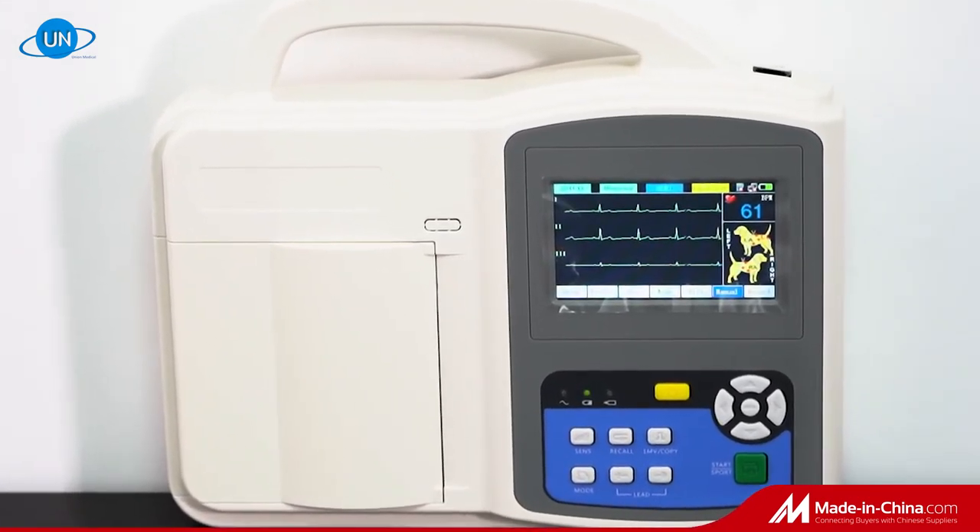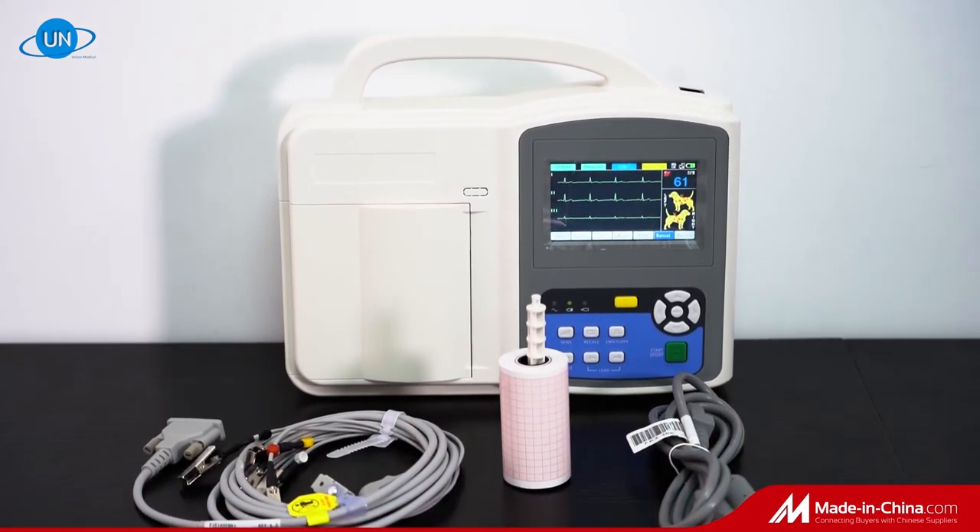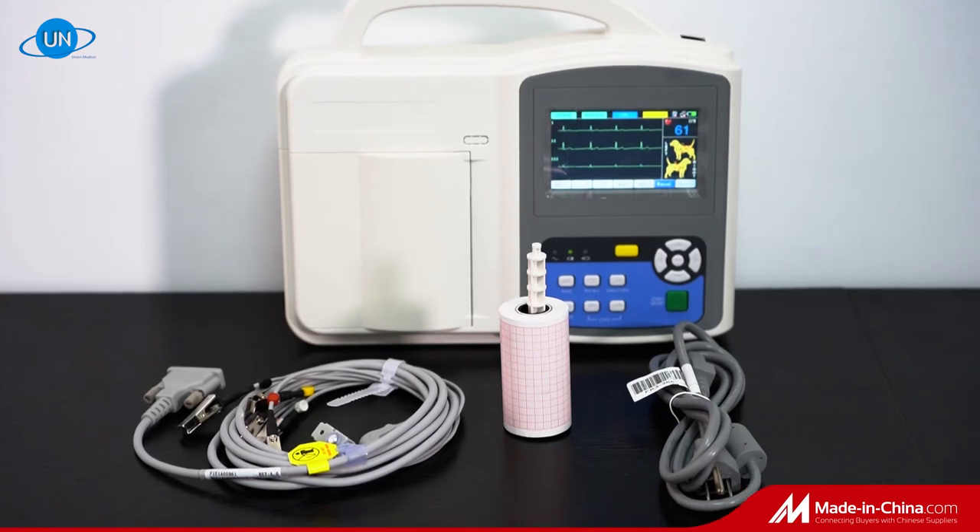Meanwhile, a bigger 5.6-inch display and PC software are optional. We care about you and welcome your comments.